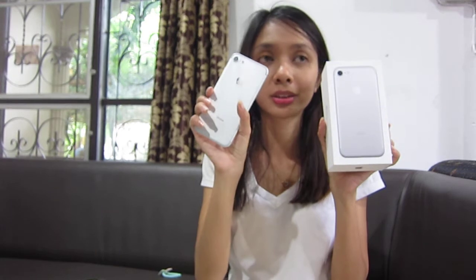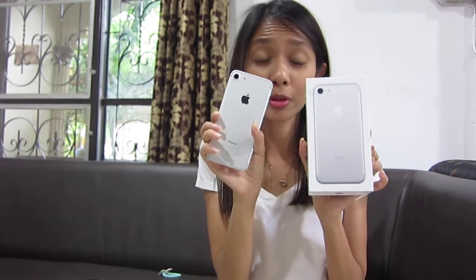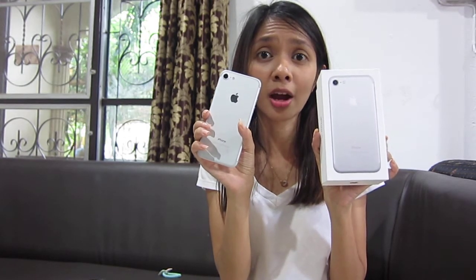Hi everyone, today I want to share and recommend my iPhone 7. Here is my iPhone 7 — new one in silver color. I just bought it last week for around $500.